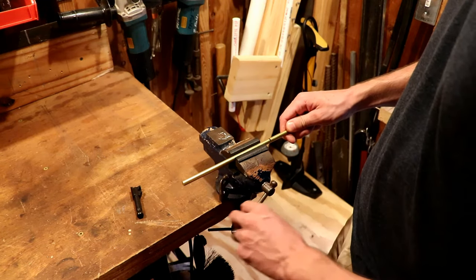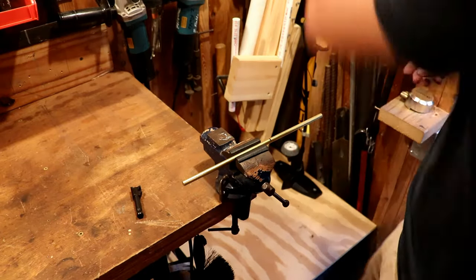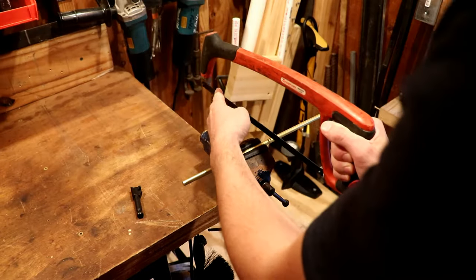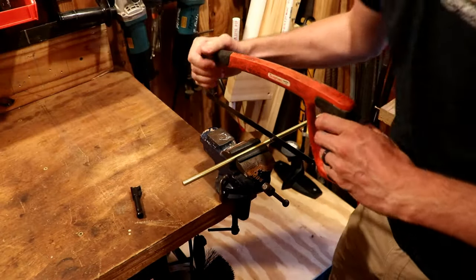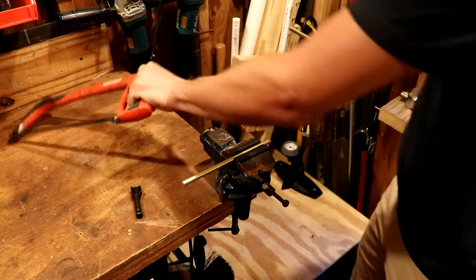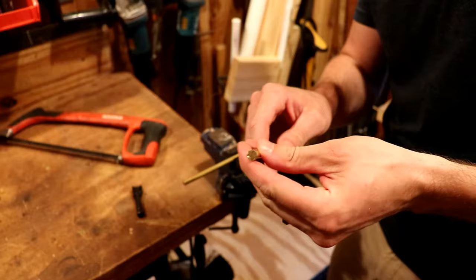I'm going to clamp that in my vise. When you clamp it in your vise you want to make sure and use a protector — I made up some soft jaws for my vise out of some kydex. I'll link a video showing how I did that. Now I'm just going to use a hacksaw here, very carefully get it started and cut that off. You can see we have some burrs we want to clean up a little bit.